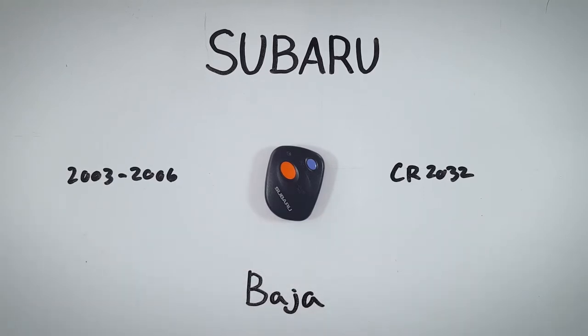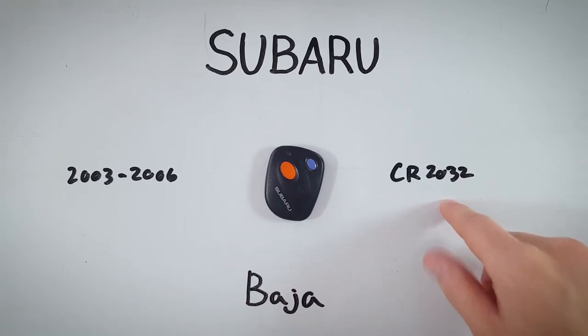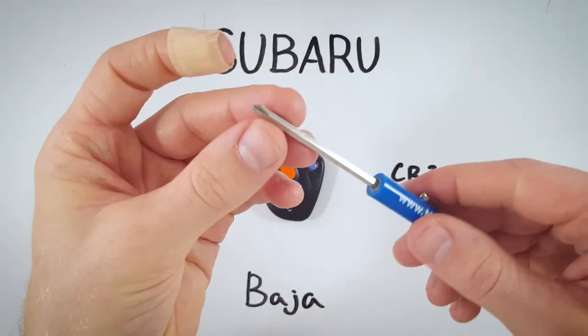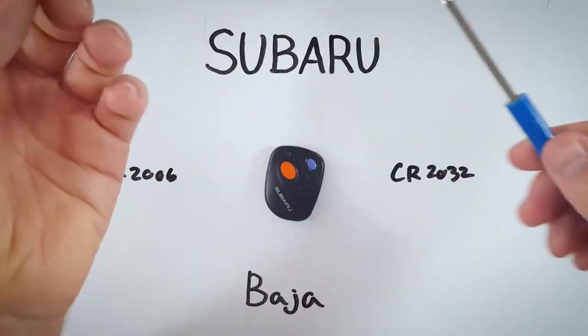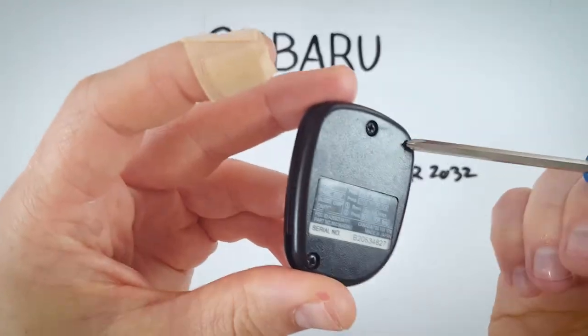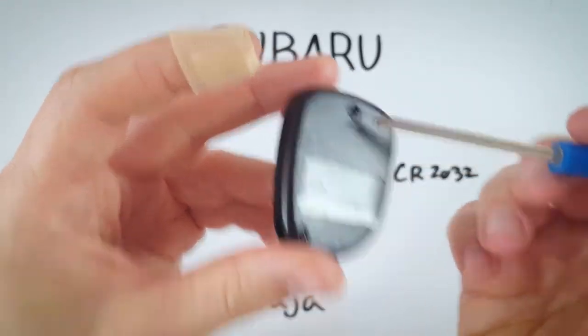What you will need to change your battery is one of these CR2032 coin batteries and a Phillips head screwdriver about this size — it's a pretty small one. I'll show you the screw size right now. Here on the back, this is the size that you will need.